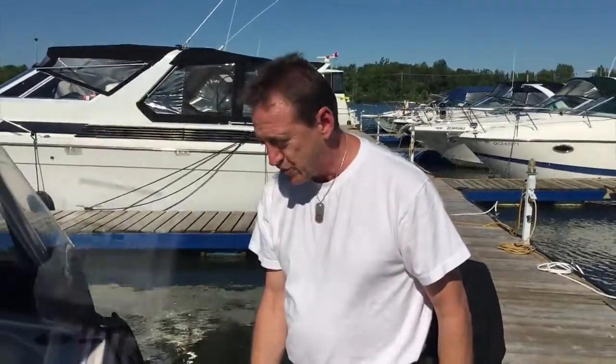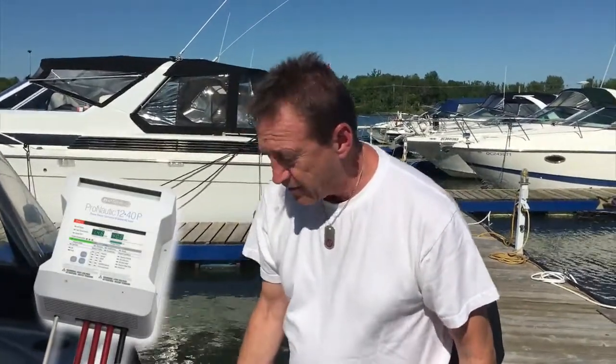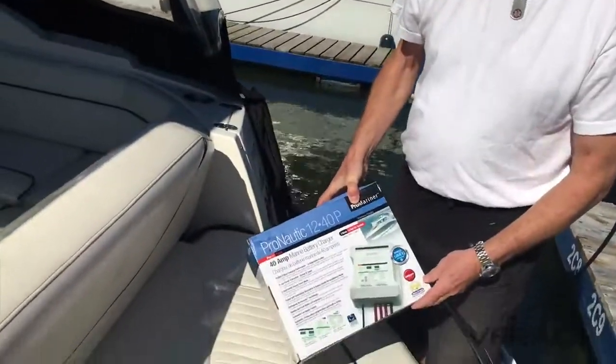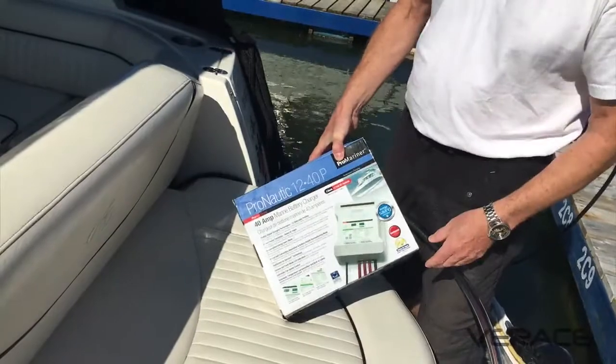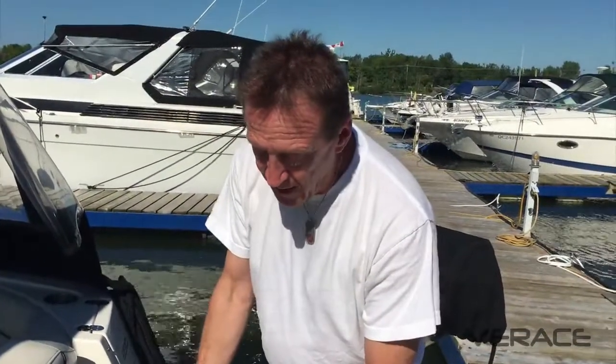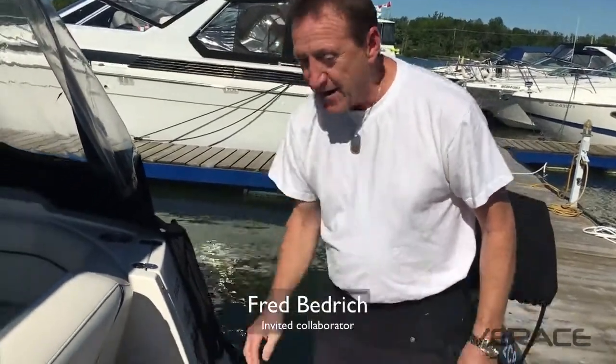Today we're going to be changing the power charger on a Monterey 330. It's a 40-amp charger and not very efficient — it's charging all the batteries at the same time. I'm going to be replacing it with a Pro Nautic 1240P. It's a new digital three-bank sensing charger.